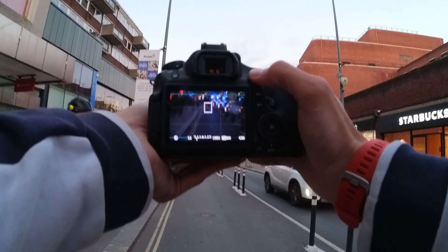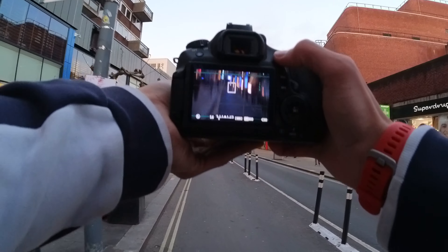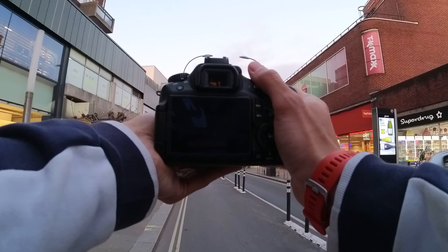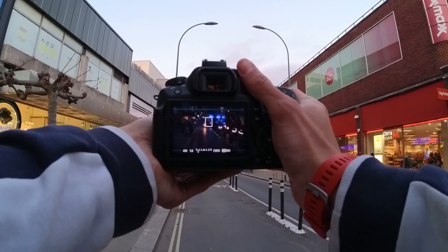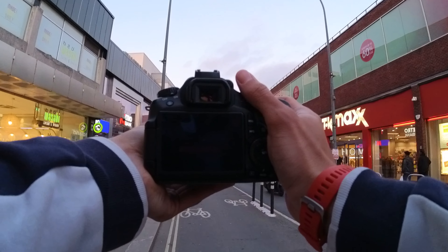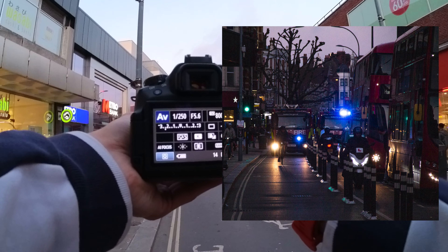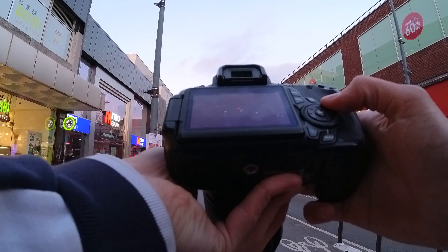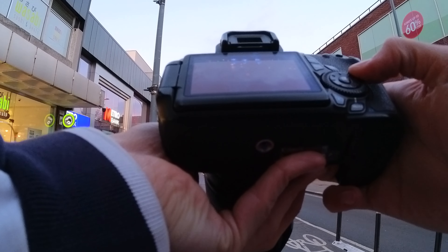I like this one. I feel like in a city like London there's so much to capture — you just really have to look. It's all you have to do.